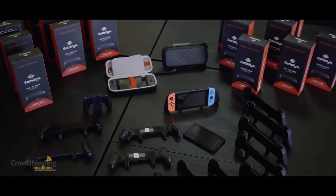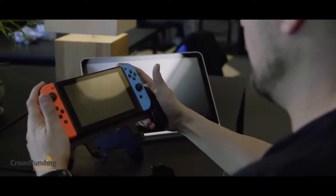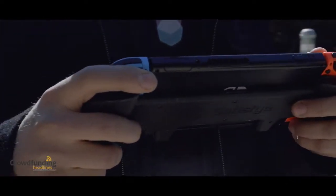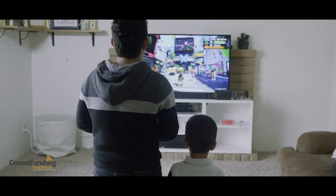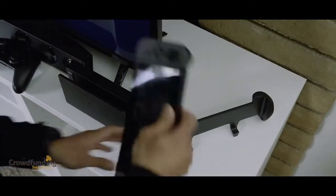The grip is rigid with TPU rubber for maximum comfort, and it helps you support the small Switch controllers in your hands so your fingers have maximum control. You can easily move your Switch in and out of the grip. The grip is a solid, rigid unibody that stands up to the most demanding gameplay.